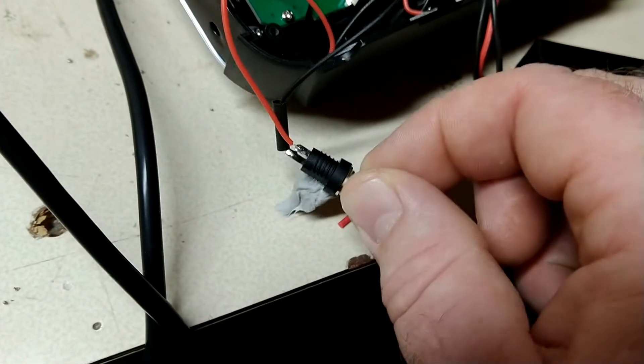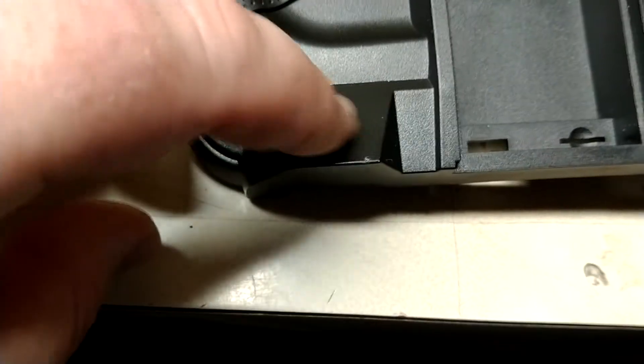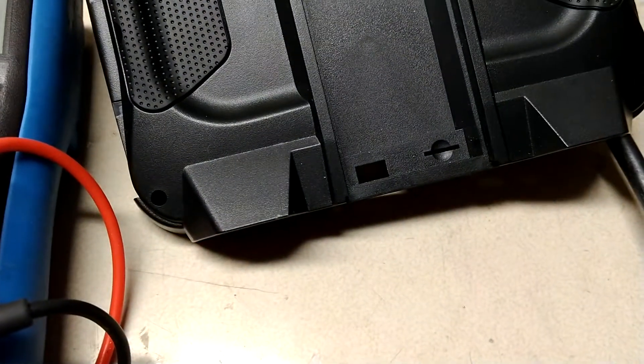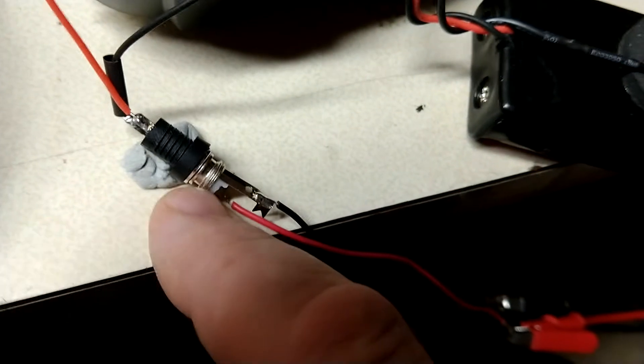I'm going to install this now. I've seen some people install it on the back plate on top of this little foot here, which would be nice because you'd still be able to set the radio down flat and it would balance. But that would mean every time I take the radio apart I'd have to disconnect it or keep the cover close by, and I don't want that. So I'm going to drill a hole right over here and add this panel mount barrel jack in there.